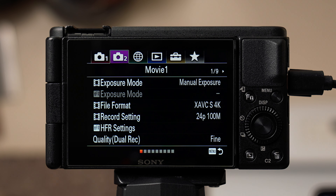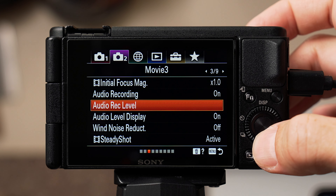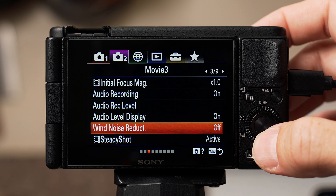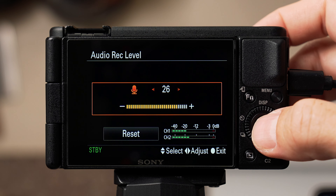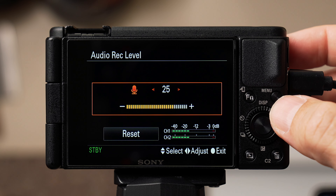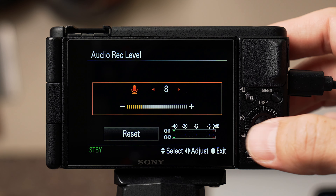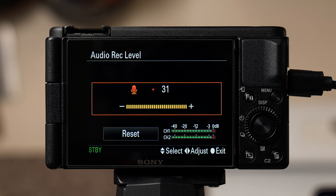For audio, go to tab two with the purple camera. On page three of nine, make sure audio recording is on and audio level display is on so you can monitor it on your screen while recording. Wind noise reduction should never be on — it sounds like trash. For audio recording levels, generally set it between 20 and 25 with no mic attached, around 10 with a shotgun mic, and around 5 with a lav mic. Do some tests and make sure you're not hitting the red or 0 dBs — that means your audio is blowing out and there's no way to fix that.